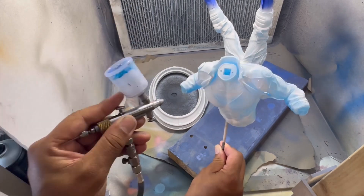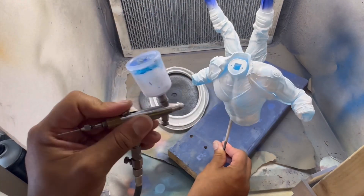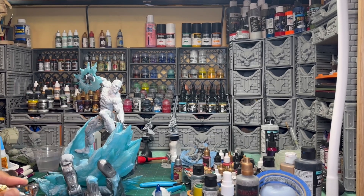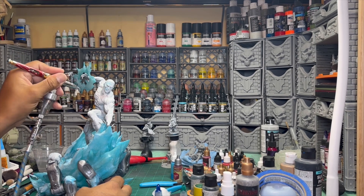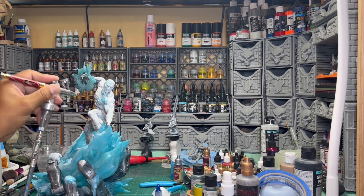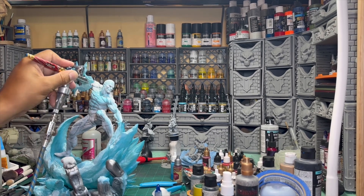You've got to get all the nooks and crannies of clear-painted projects because they will show through. It's not a problem for this one being that he's supposed to be ice and you can kind of see through him. It's not really anatomically correct but that's what we get. Now back to this guy — I'm hitting his body with some of that clear mix I made for the base.